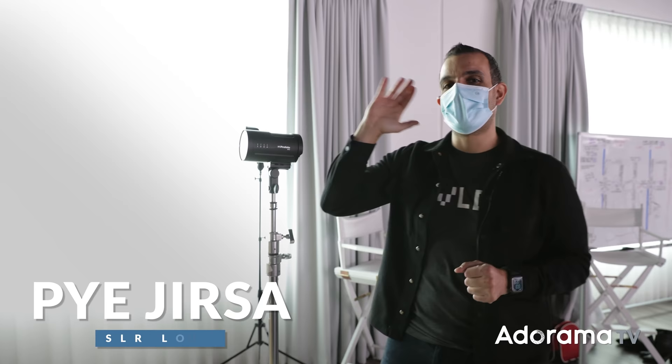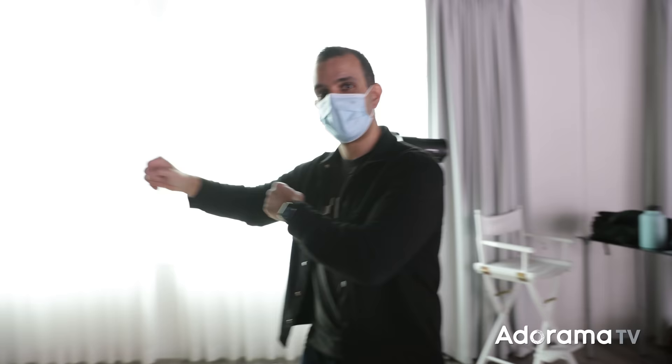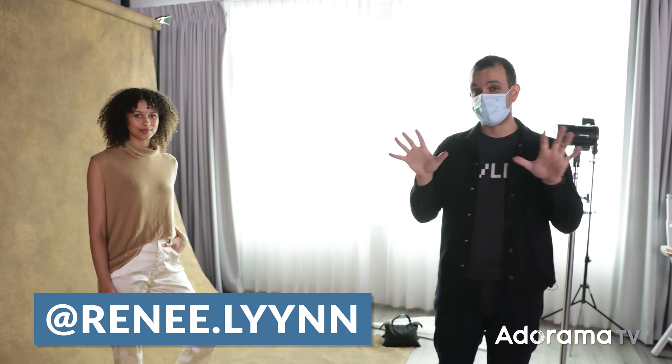What's up, friends? My name is Pye, welcome to AdoramaTV. Let's go ahead and introduce our lovely model, Renee — we'll link her up so you guys can give her a follow. What we're about to do in the studio is I'm going to show you my favorite two-light setup that I refer to as light stacking.